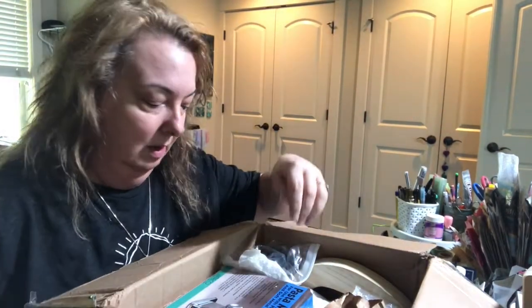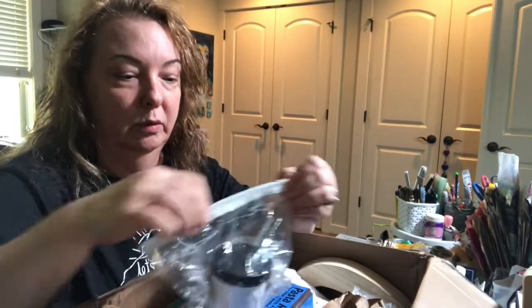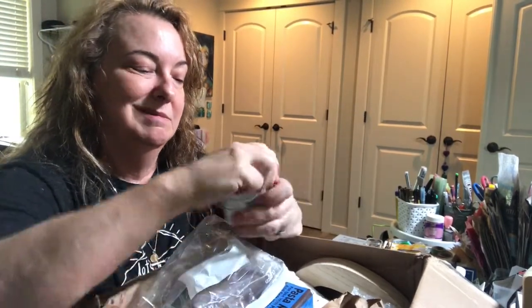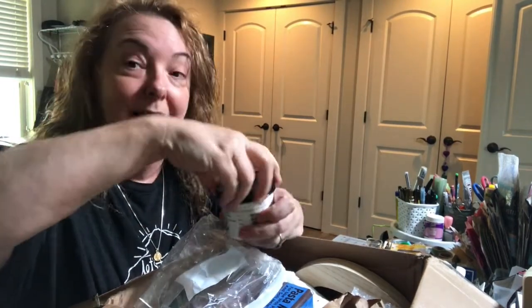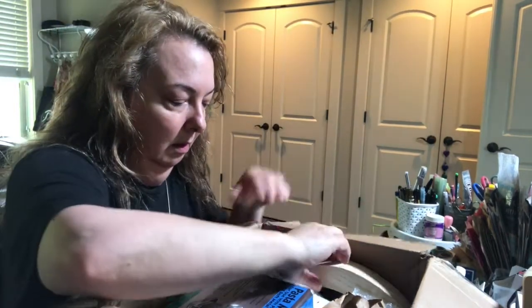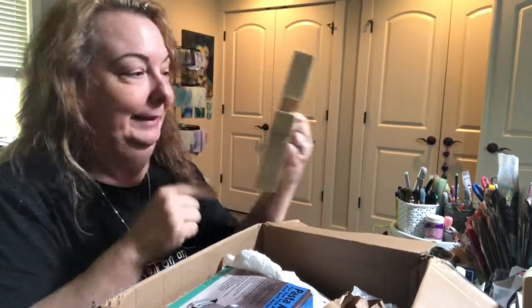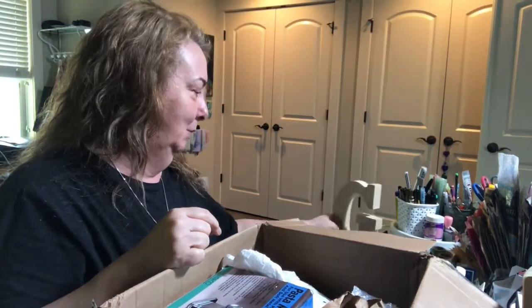Here is some Daniel Smith watercolor ground, which is great stuff — it's a great gesso and primer. I really love it. And there's a giant letter G. Regina — yeah, that works for me. I have to decorate that and put that somewhere too.